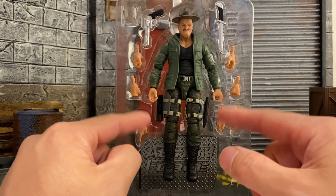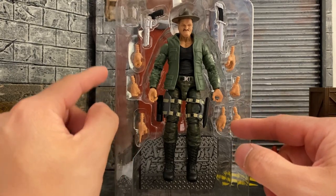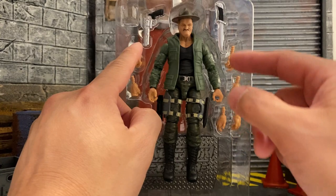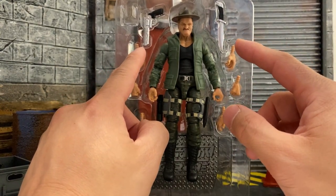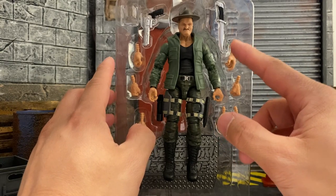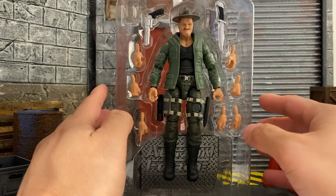From what we have in the plastic packaging, we have all of the hands already in each individual spot. We do have a pair of sunglasses, we have a gun which looks huge — could be a Desert Eagle — and we have this large combat knife as well. Let's take him out of the packaging.